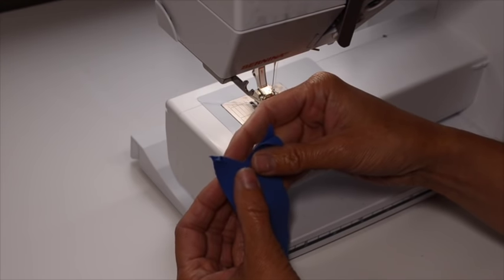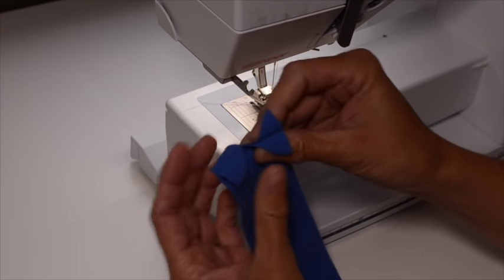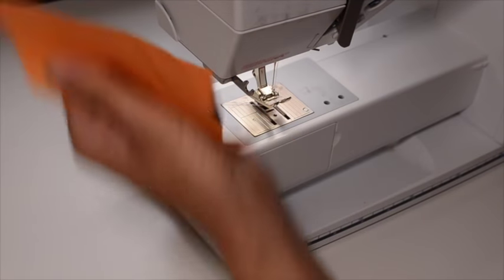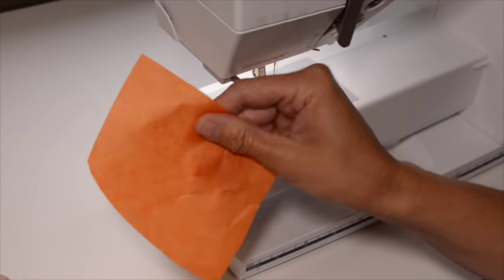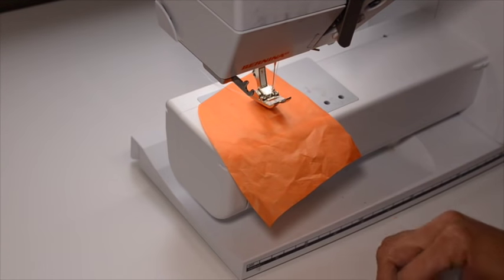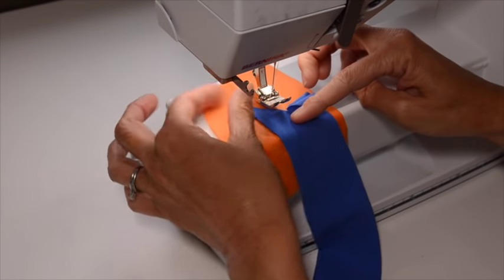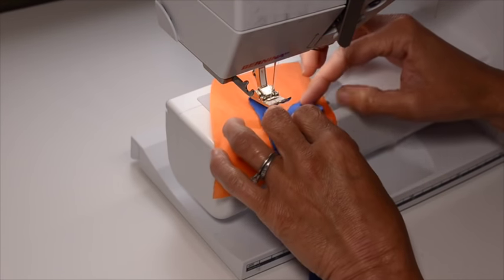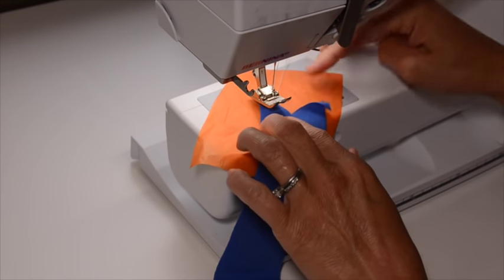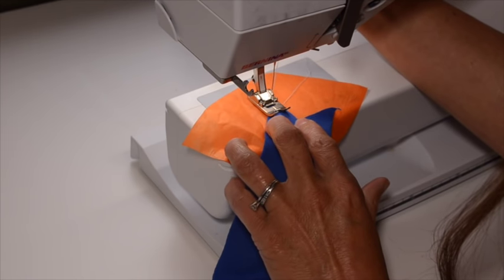If I was using something really stable like a cotton lycra, I could just go in and sew it. However, this is kind of a flimsy rayon band, so I'm going to put a little bit of tissue paper — just what you get for gift wrapping — right under my presser foot, and lay the fabric directly on top of it. You can use fancy things like tear-away stabilizer, but this is something most of us have in our homes, it's easy to access, and it's cheap.